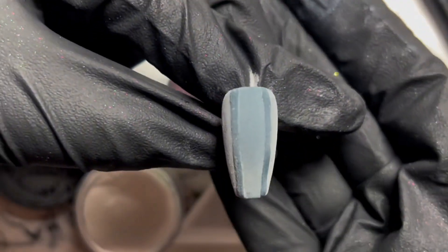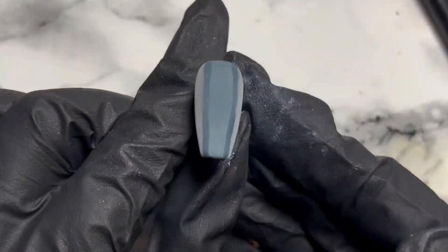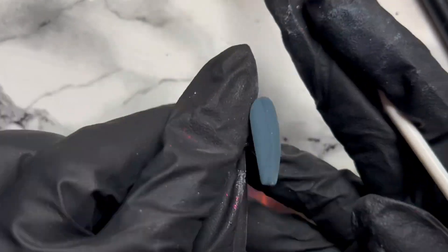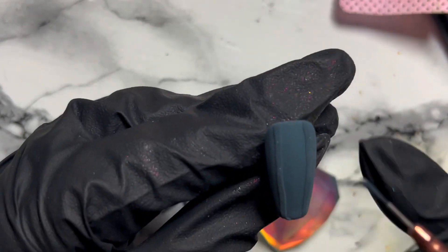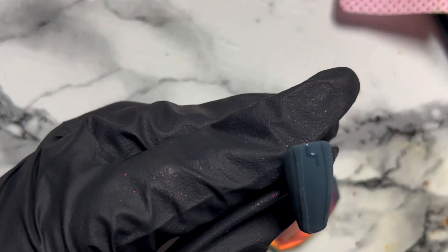I think I need some new acrylic to be honest because this took a lot longer than it ever did last year. But we'll pop that in the lamp, brush off the excess, and look — you can see the 3D texture there. You can do the whole design before you cover it in acrylic if you want.